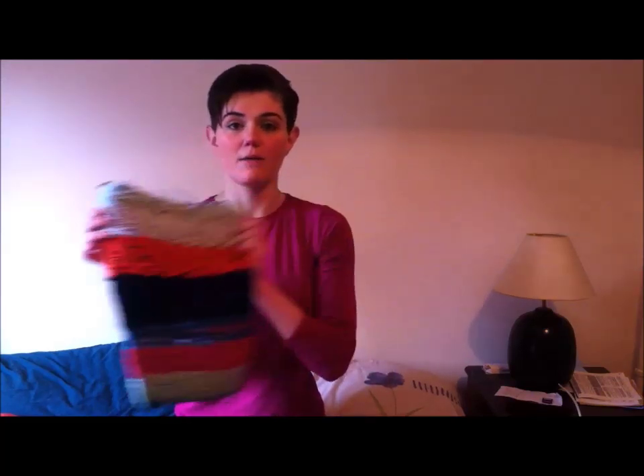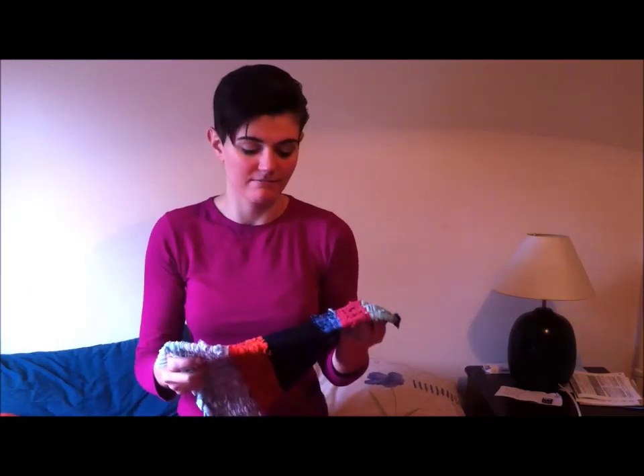Hi guys, long time no see. I apologize for the lack of videos lately — I moved home and we are finally settled in a new place, so I'm ready to do my regular stuff again. I ended up with a lot of stuff to recycle, so today's project is a recycle project: I'm going to show you how to make a t-shirt rug, a bit like this one. If you want, you can also make it bigger.